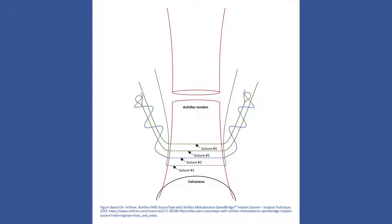The distal locking suture is created in the next stage of the procedure, as demonstrated in this diagram, which shows suture number 2 being passed twice around the bundle of sutures number 3 and 4 on both sides.